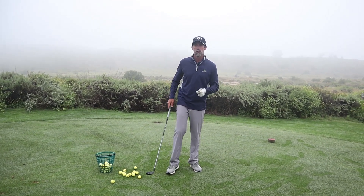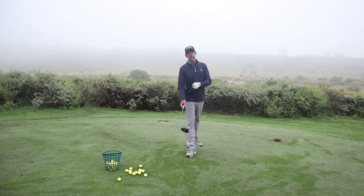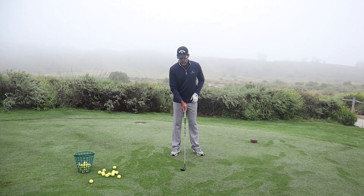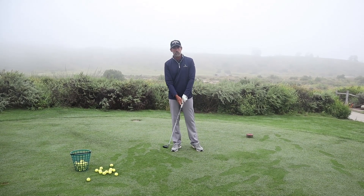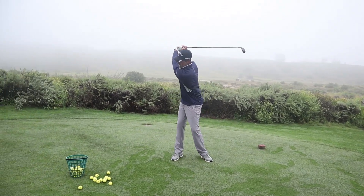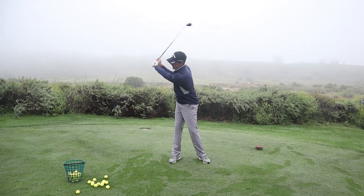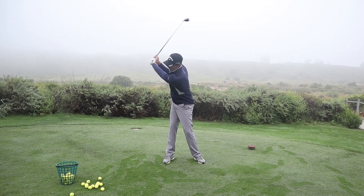I've got a simple exercise that's very non-technical, very feel-based, that you can do next time you're out at the practice range. You can even do this at home. I want you to spend two minutes just making practice swings until you start to feel something that feels like your swing — just going back and making swings that feel good. It may be a little awkward at first, but see if you can start to find what you really like as your swing.